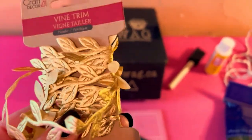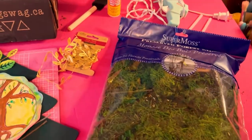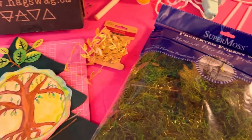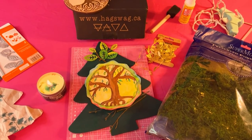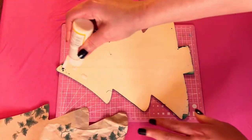In one of my last videos you saw me get this beautiful golden vine trim — I'm gonna use some of that in my project. And I'm also possibly going to use some of the preserved forest moss. I have so much in here and I really love it — it's quite messy, but I love it. So those are the elements to my project. Let's get started putting this whole thing together.